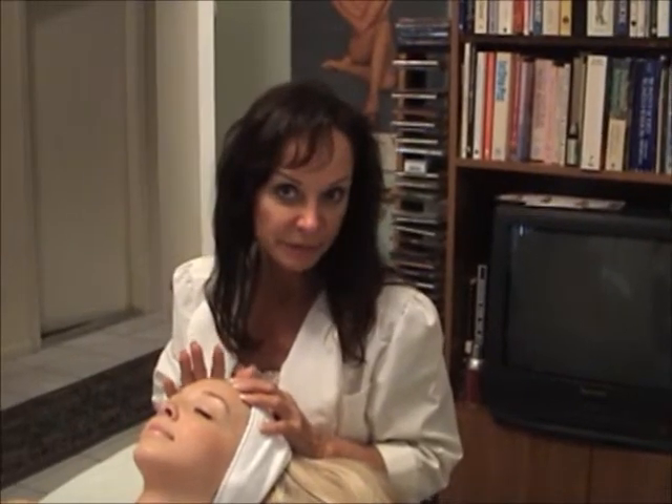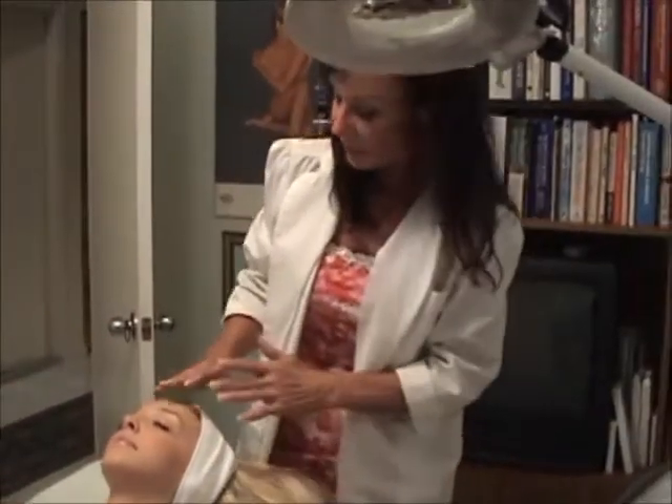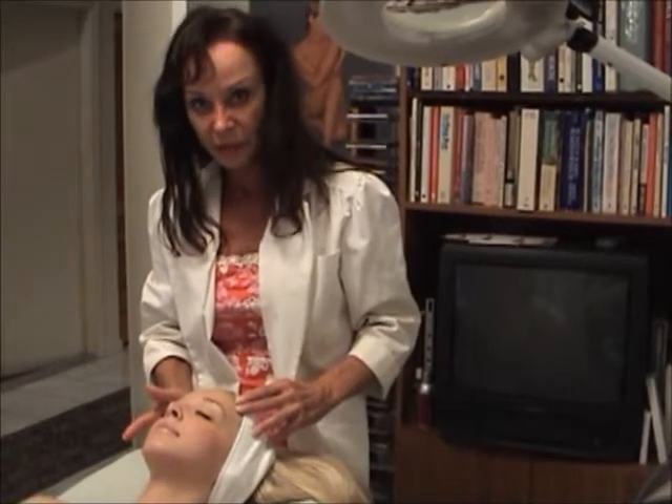I use the Pavonia products. And after the cleansing, I would tone the skin with a toning lotion.